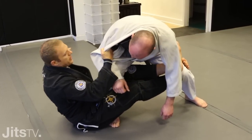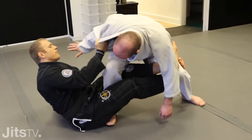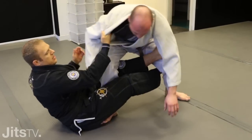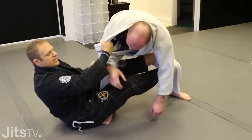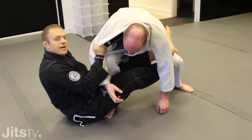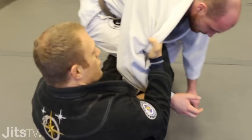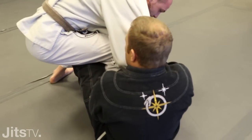So I'm going to switch there, and then I want to control this arm. Because if I'm sweeping Tom over that way and I leave that arm free, he'll use it as a poster of support. So I grab his sleeve and I pin my elbow into my body nice and tight.